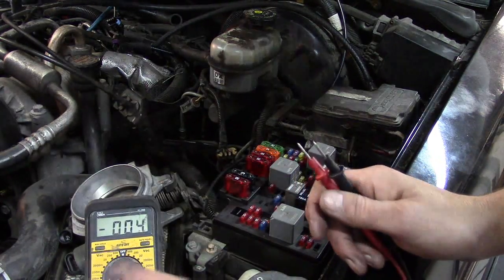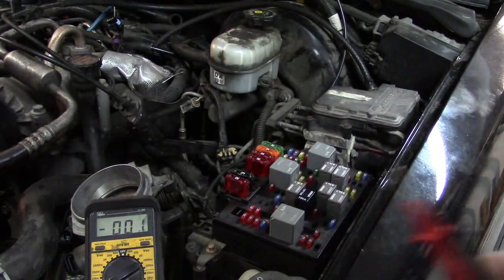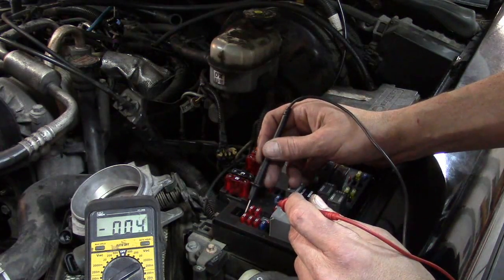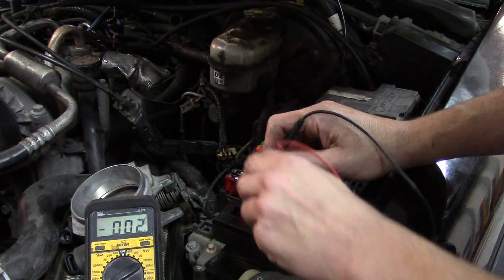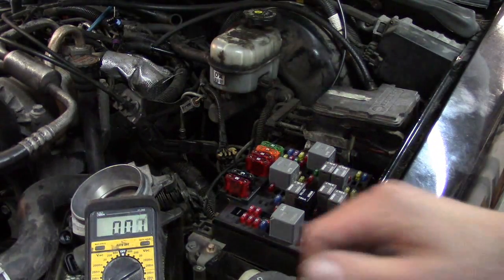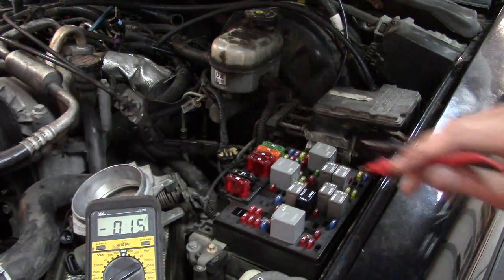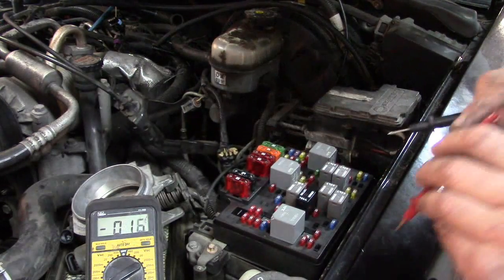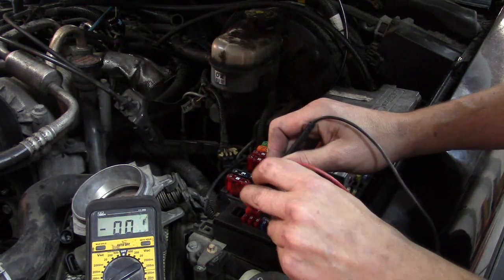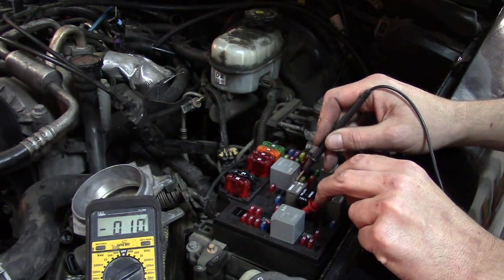We're going to have a very minimal amount of voltage drop, so we need to set our DVOM to a millivolt scale. If your DVOM doesn't have millivolt detection, this test probably won't work. All we have to do is test the contact points on the fuse and see if we have any voltage drop. As a positive control, I'm going to turn on the headlights and then look for voltage drop on the headlight fuse. I've turned on the headlamps — let's look at a fuse that will not have current through it. We see there is no voltage drop on this turn signal fuse. Now let me connect up to the headlamp fuse.